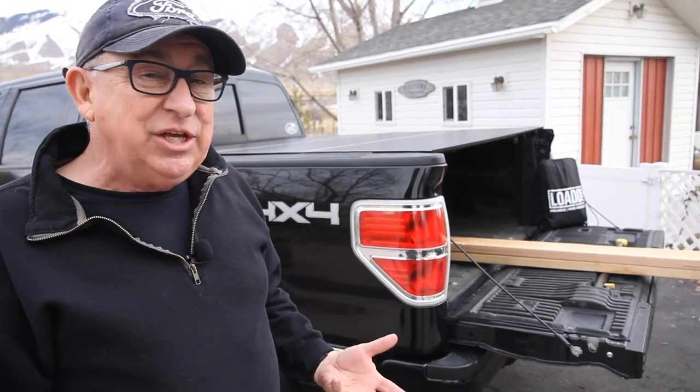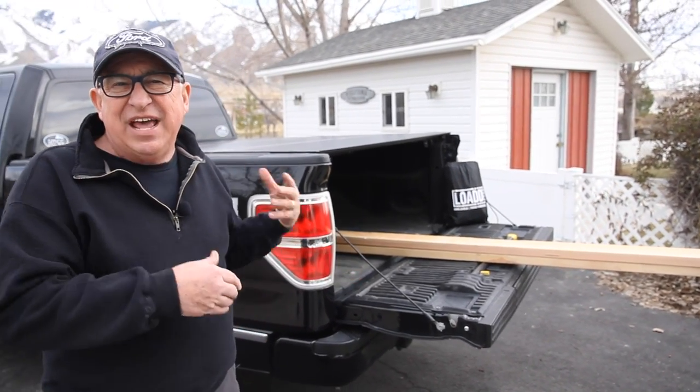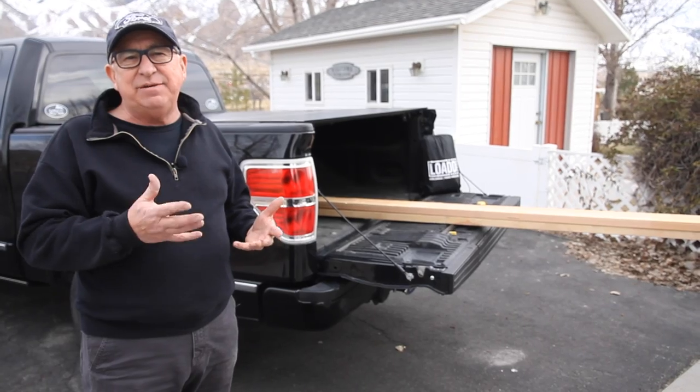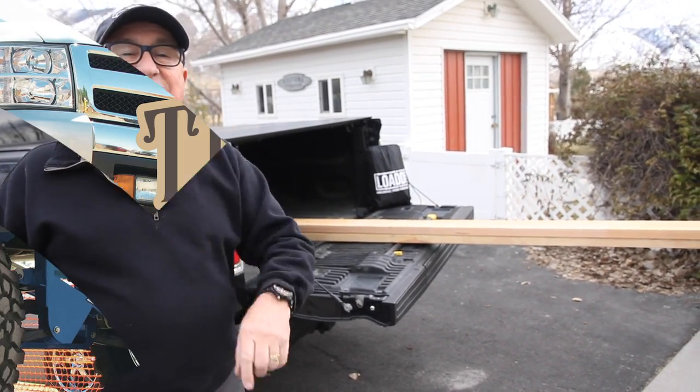Hey, Dirt Farmer Jay from DirtFarmerJay.com. Welcome to this edition of Truck Life. I love having one of these trucks, and if you have this kind of model too with an extended cab on it, you love it too. But the problem is trying to haul stuff sometimes. How do you do that without spending a lot of time tying it in and making it safe? I found a great product and approach I think you're going to like. Stay tuned.